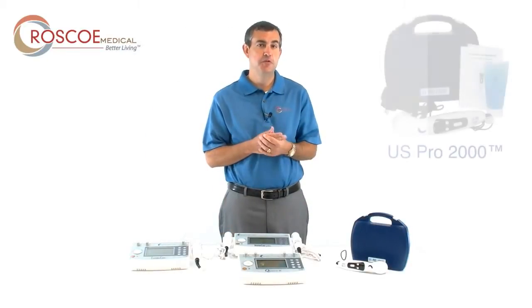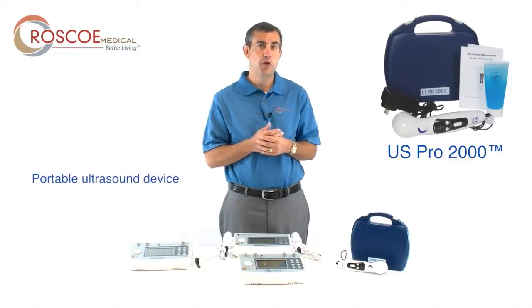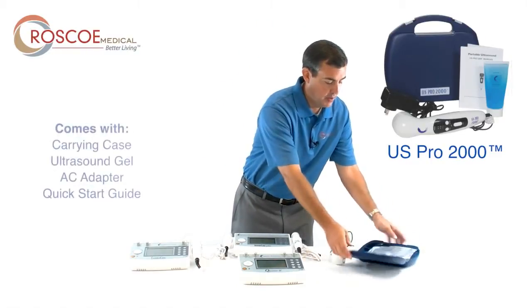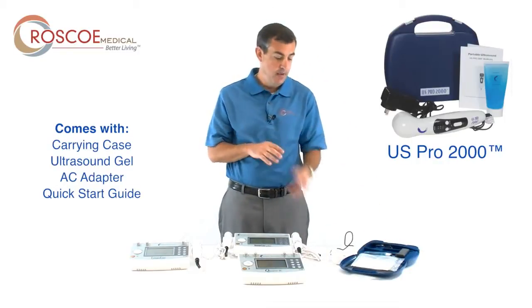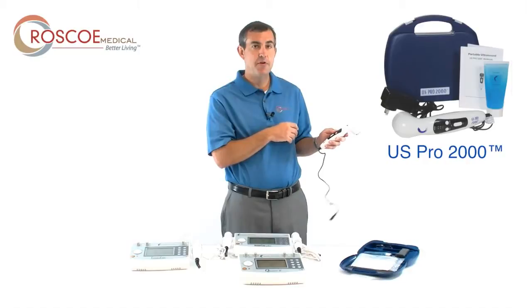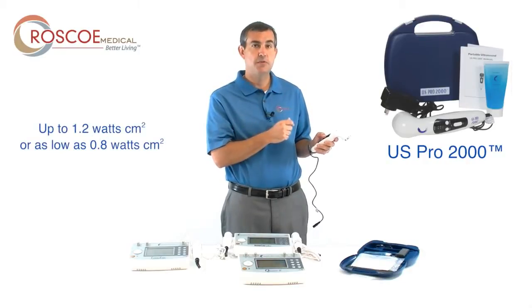I also want to tell you about the US Pro 2000. This device is a very nice, simple-to-use portable ultrasound device. It comes in a carrying case with ultrasound gel, an AC adapter, and a quick start guide. This device plugs right into the wall. You can turn the power on, set a timer, and choose high, medium, or low. You can go up to 1.2 watts per centimeter squared, or as low as 0.8 watts per centimeter squared.